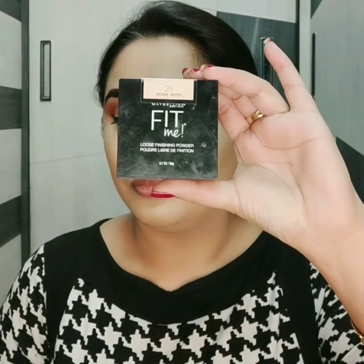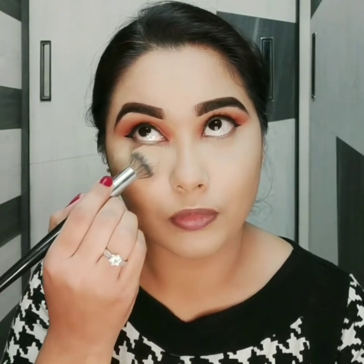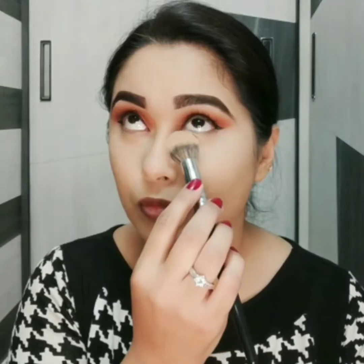Ab main wohi area set karungi jahan maine concealer lagaya hai. Agar aapki skin oily hai toh aap full face set kijiye. Aur set karne ke liye main yahan pe use kar rahi hoon Maybelline Fit Me loose powder.